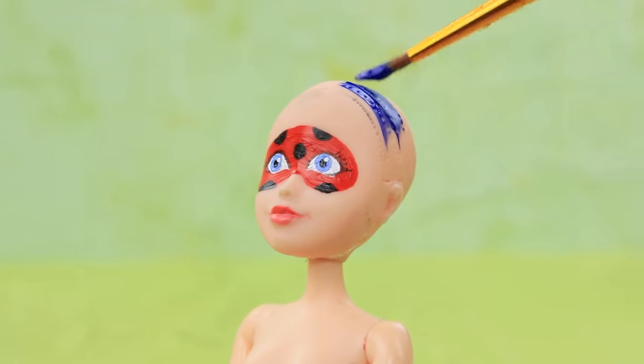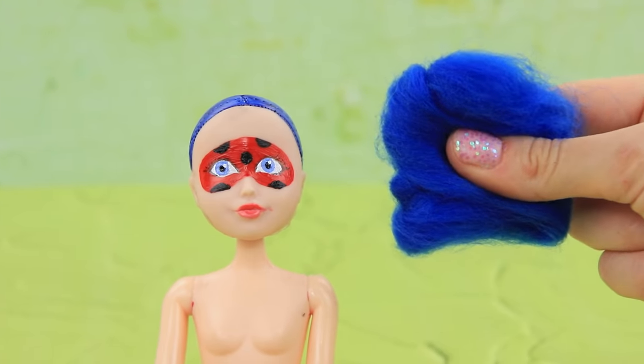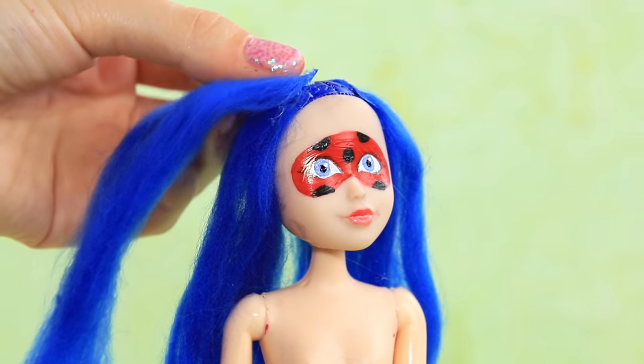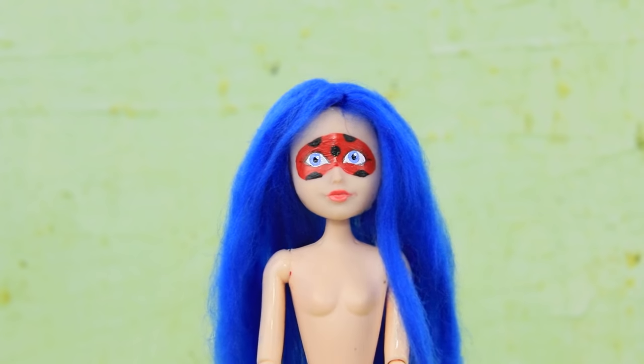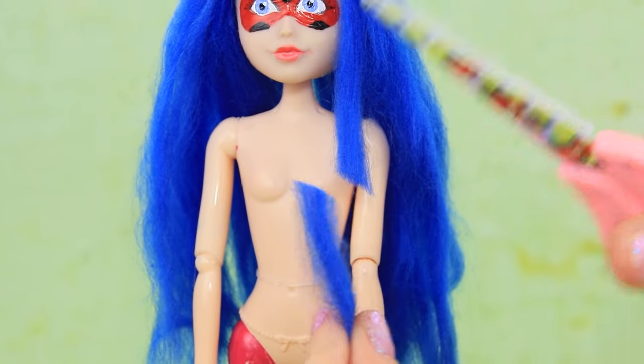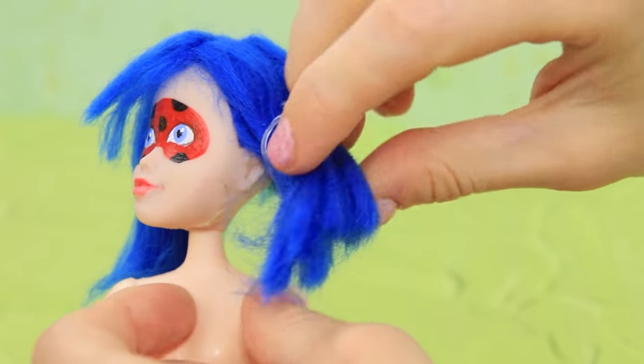Cover the hairline with blue acrylic paint. Then use felting wool. Dip a strand of hair in Elmer's glue and glue the strands of hair. Hairstylist, do your work! Make two ponytails!